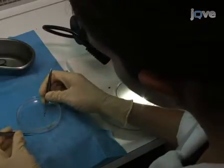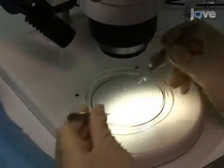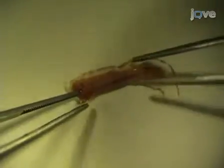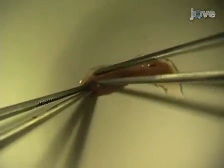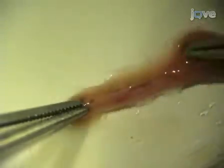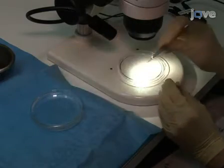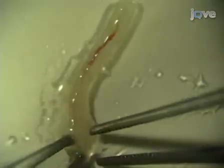Using two sterile tweezers and working under a binocular, clean the thoracic aorta from surrounding fat tissue. Make sure not to damage the aorta and hold it only at the edges. The aorta should be repeatedly immersed in the PBS-containing petri dish to prevent dehydration until it is finally cleaned.